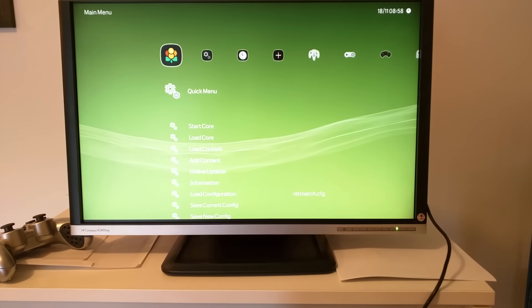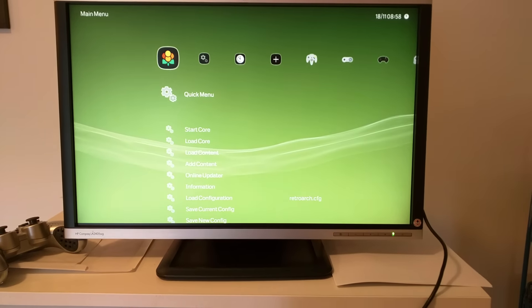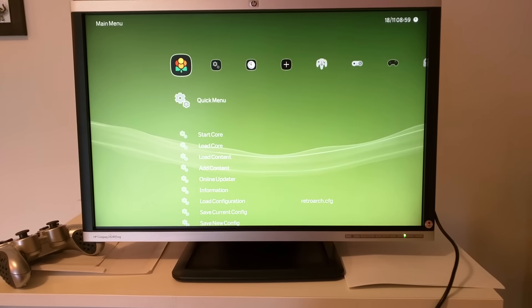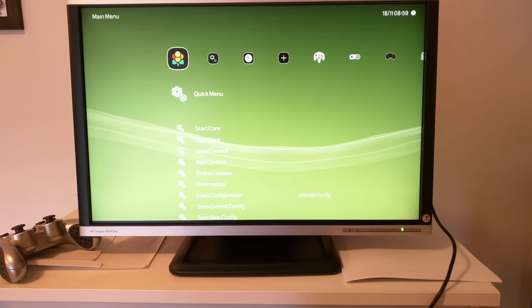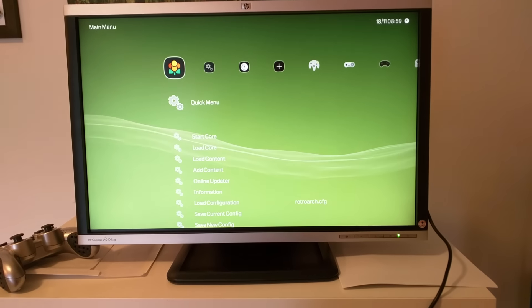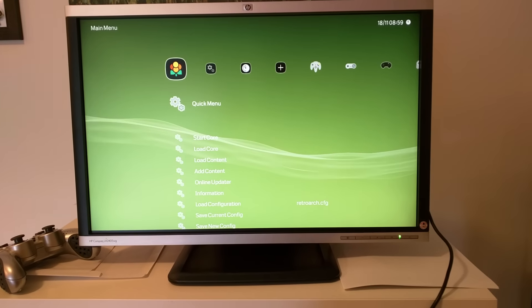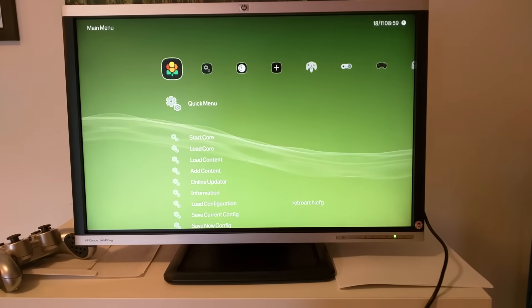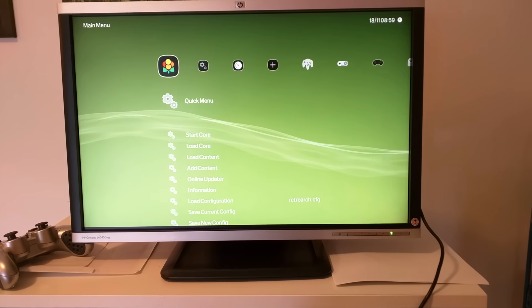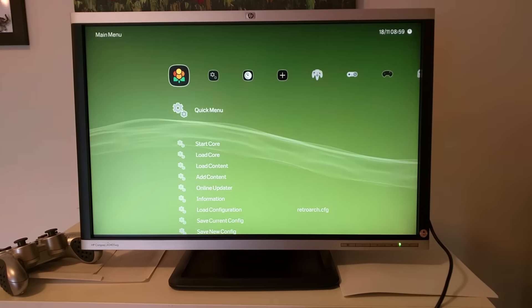All right, I'm finally done — or as done as I'll ever be — with my semi-all-in-one arcade station, or retro gaming station I should say, because I haven't tried any arcade ROMs for MAME.